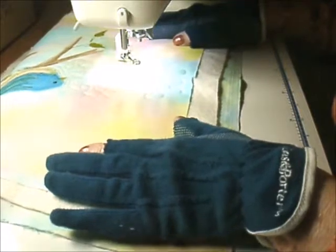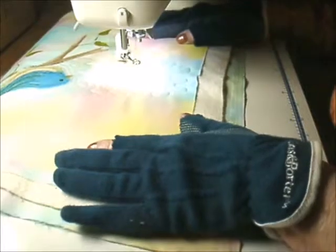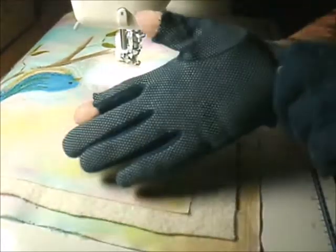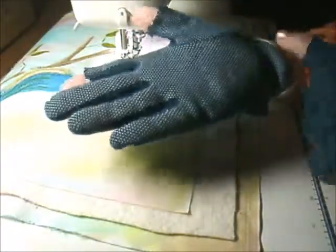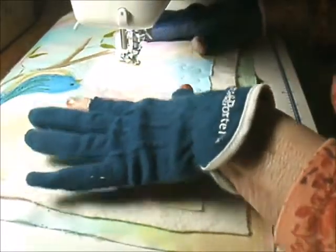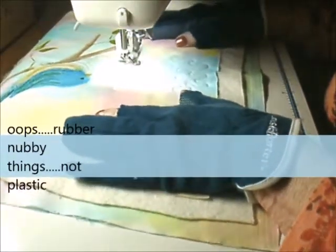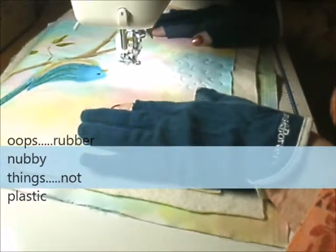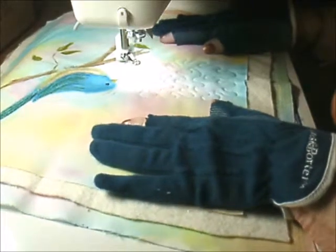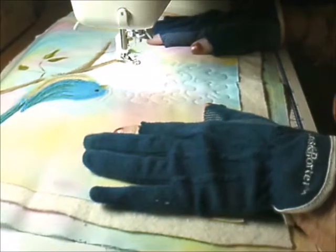Some people who do free motion quilting don't even use the gloves. For those of you who aren't familiar with them, they have these little plastic nubby things on them. It just helps you grip the fabric and keeps your hands from slipping while you're moving the fabric around. I've tried it both ways and I'm just not comfortable at all unless I'm wearing them.